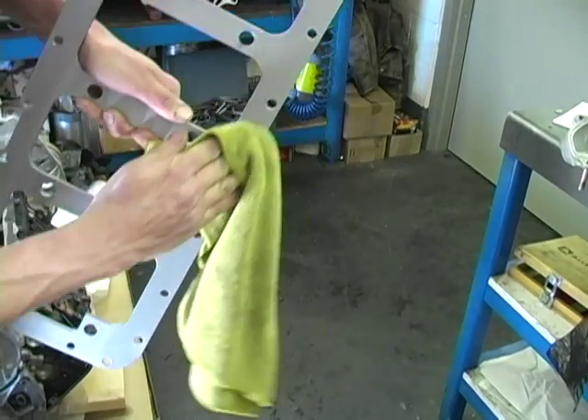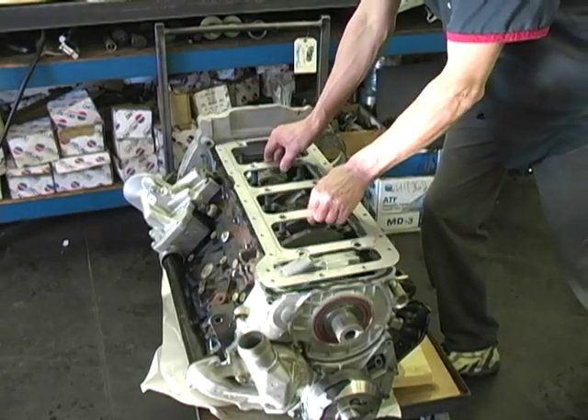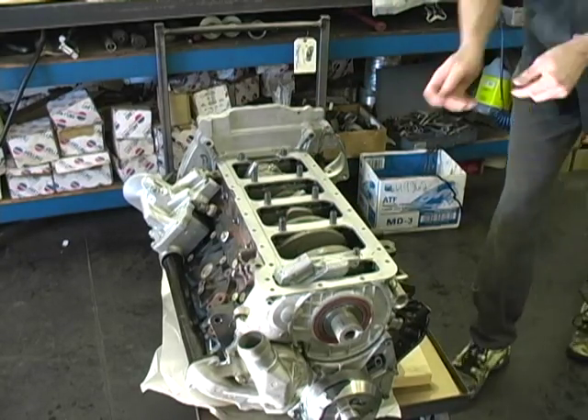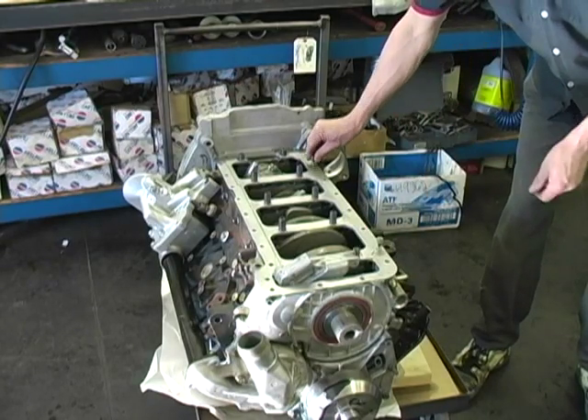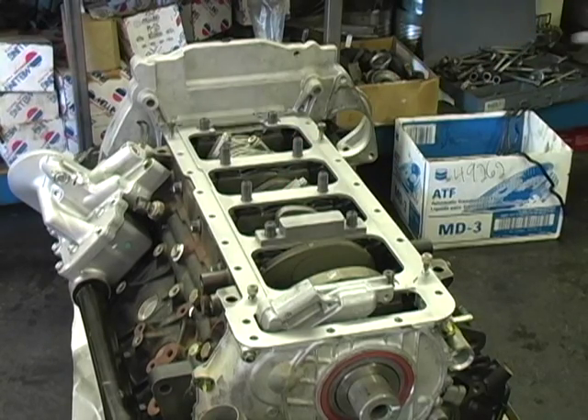Now clean the girdle with carburetor cleaner. Next, install the girdle and a few bolts for alignment. Now install the three center main cap support bars.